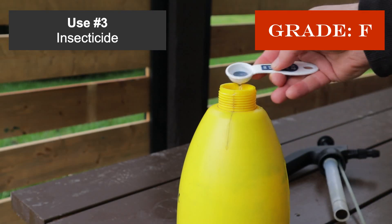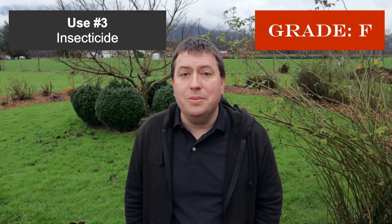Use number three is using vinegar as an insecticide — a dilute vinegar solution with a drop of dish soap sprayed onto insects on your plants. I'm giving this an F, because there's no good scientific basis for what concentration of vinegar will kill insects without killing the plant. One study on leafhoppers found you'd need up to 30% acetic acid to kill them — six times stronger than household vinegar — which would devastate plant foliage.